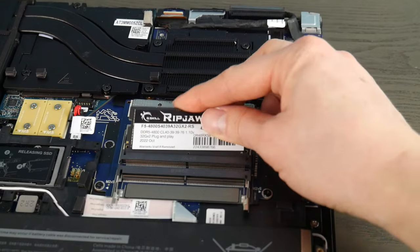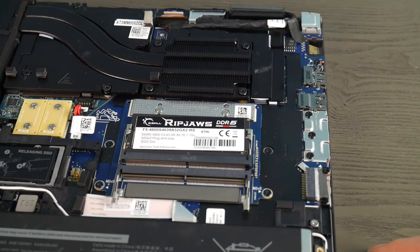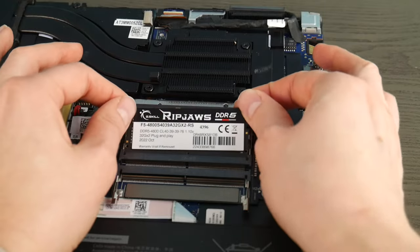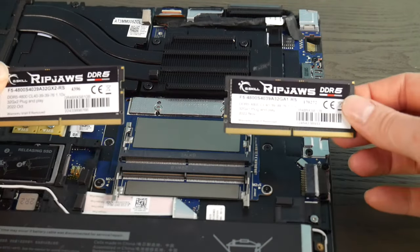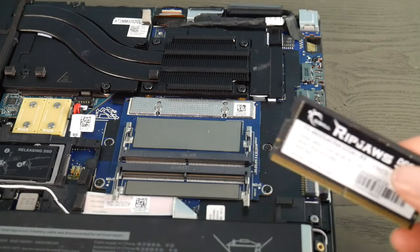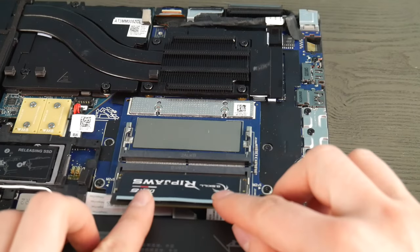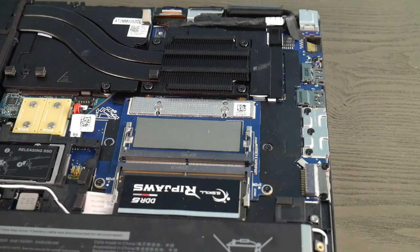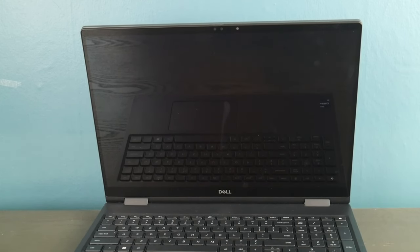In rare cases you can have a stick of RAM and a port both go bad, so it's really worth trying both sticks in each port. In this case I had these two sticks in one port — they work — and the two sticks in the other port do not work. This tells me I have two good sticks of RAM and one bad port. So I installed one stick in the one good port, hit the power button, and after a minute my computer comes to life — the logo comes on, it works great.